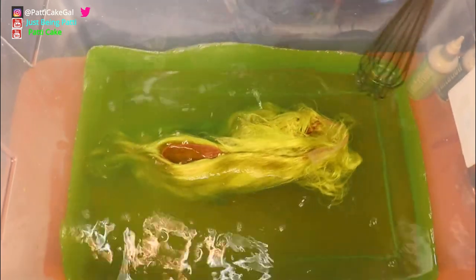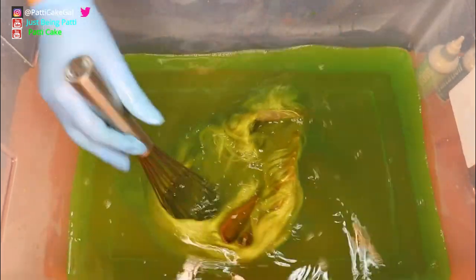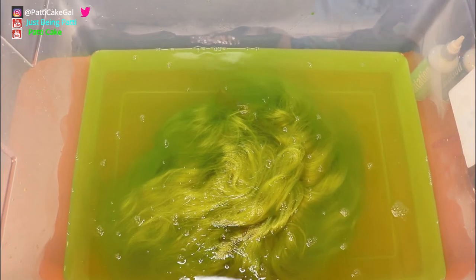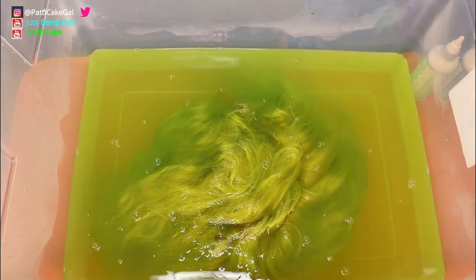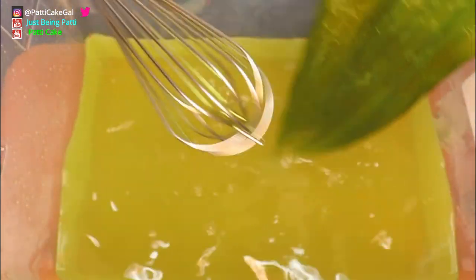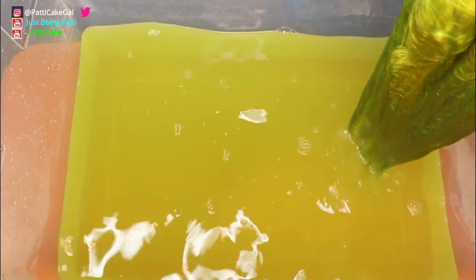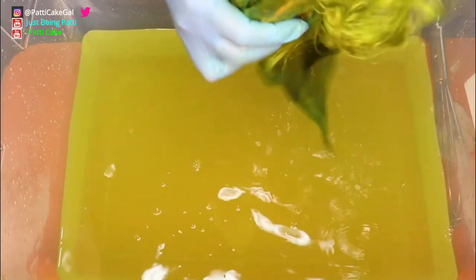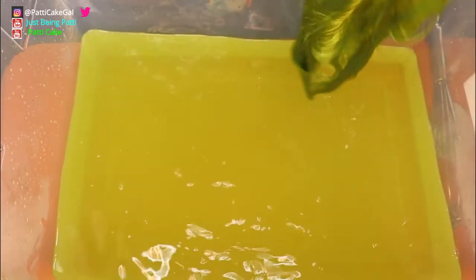As you can see it's starting to pick up the color really fast. I'm just gonna swish it around in there some more. I want it to be that bright green — I don't really know how long I'm supposed to keep it in. It's already turning a pretty good green color, and this is how it came out — a beautiful green color.